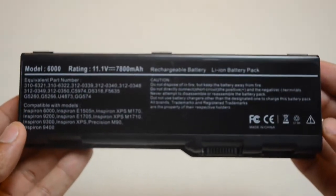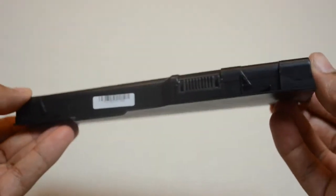The mAh rating indicates how long the battery will run on a charge. The higher the mAh number, the longer the battery will run.